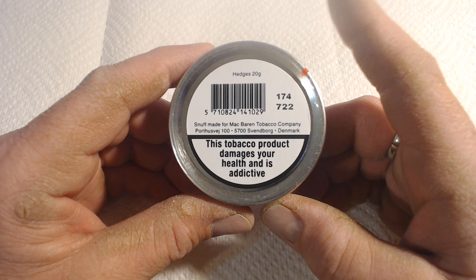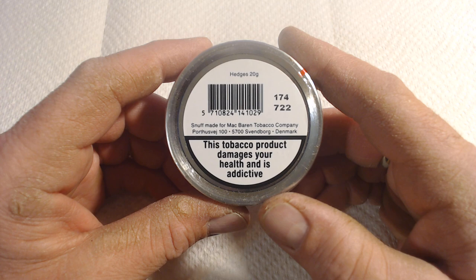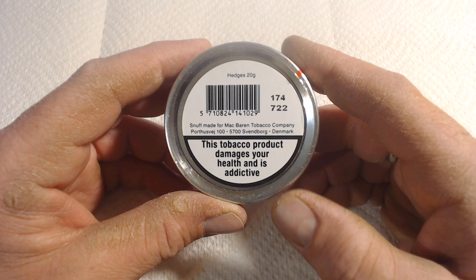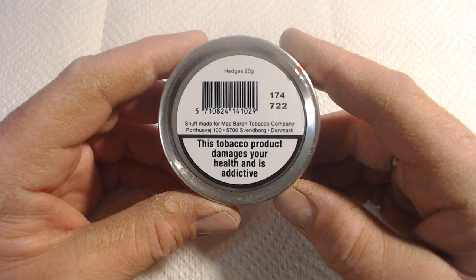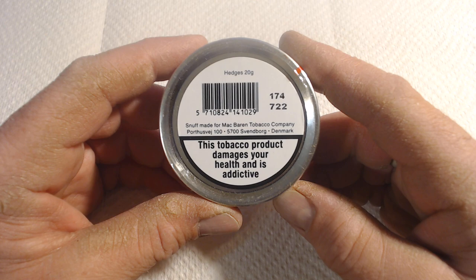Why is that a plus for me? Well, when it comes to pipe tobacco, I daily use half and half. There are a number of McBaron tobaccos that I do like. Why, besides the tobacco itself, do I like McBaron? Because it is one of the only large tobacco companies on planet earth that is still family owned, run, and operated. So even though this is coming out of Denmark and not actually coming out of England anymore, I'm okay with that, considering who it's coming from.